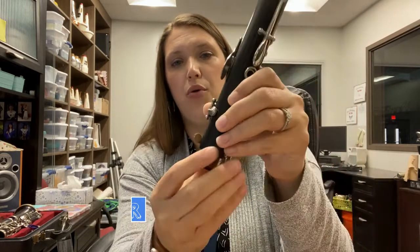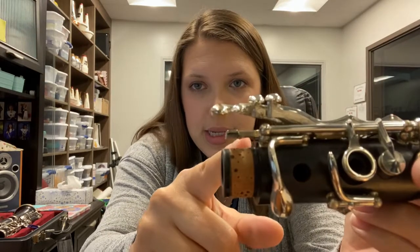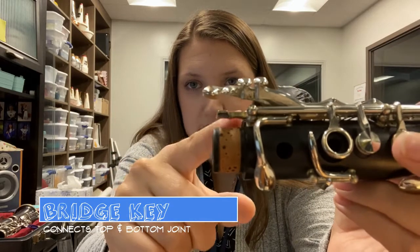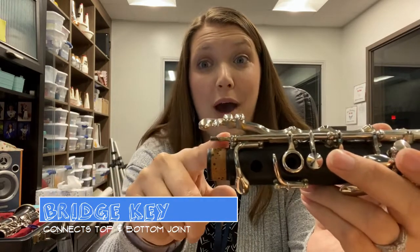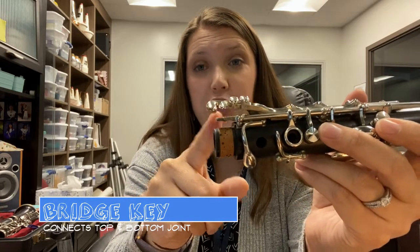The other important part about your top joint or your upper joint is this one piece that sticks out and hovers kind of over your corks. This is called the bridge key. It's the bridge because it connects the top joint and the bottom joint — or the upper joint and the lower joint — together. This is a very fragile piece of your instrument, and you're going to pay really close attention to it when we teach you how to put it together.